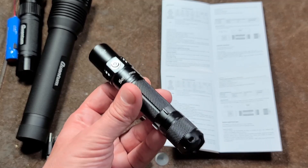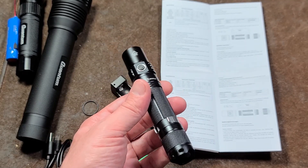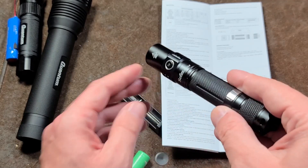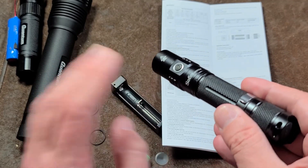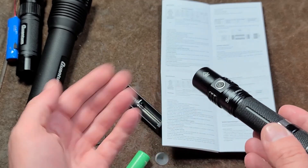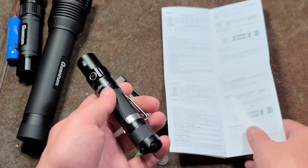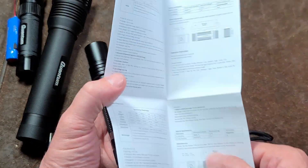Another battery-saver feature: as the battery voltage drains, instead of just running at full brightness and cutting off suddenly, when it drops to 3 volts and below the light intelligently steps down the brightness, giving you a few extra minutes of illumination rather than just cutting off. That's an additional intelligent feature I appreciated.